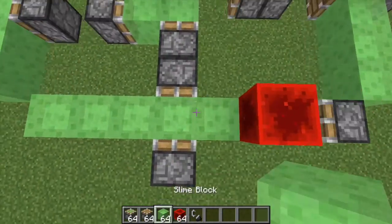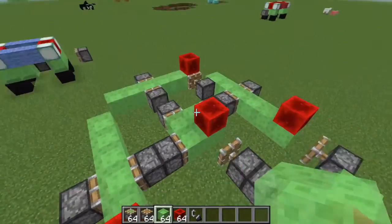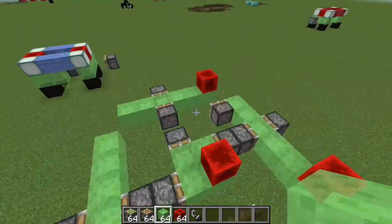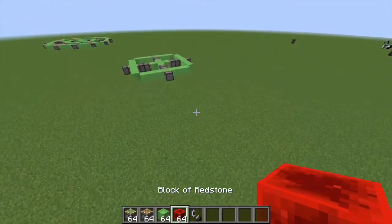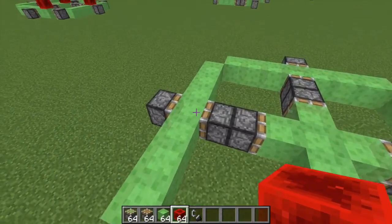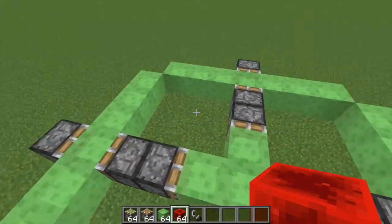Now I'm going to try to stop this. Here we go. It's kind of hard to stop, but I am going to show this off. It's basically just piston, sticky piston, piston, and it's like that on all four sides.